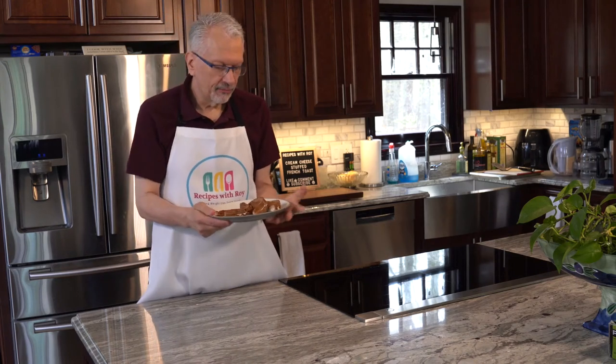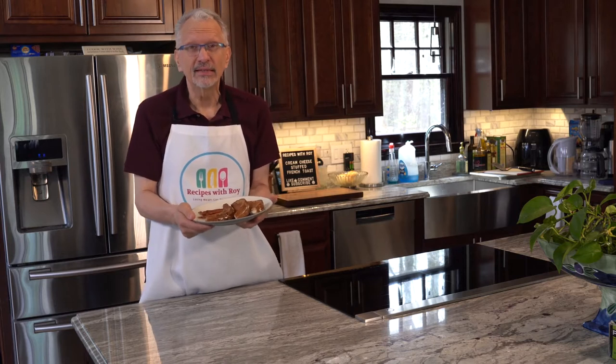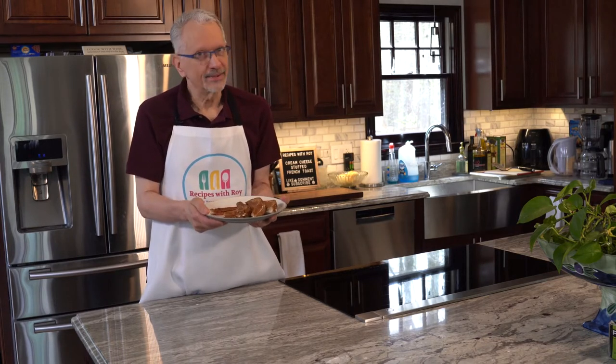Do you like the idea of a creamy stuffed french toast that's pretty easy to bring together? If so, stay tuned because that's what you're going to get.